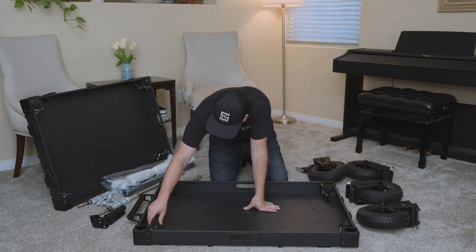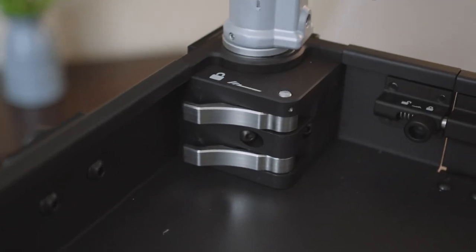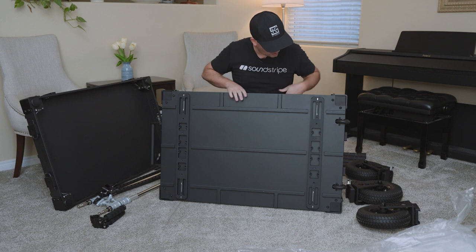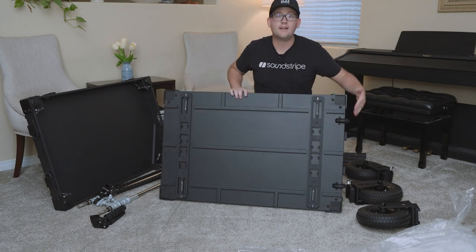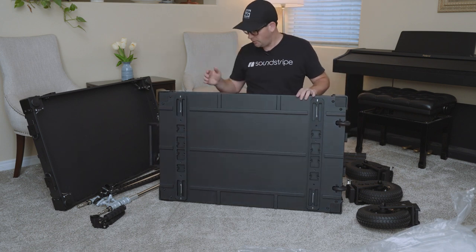We've got some locks here for putting the cart together. After I finish the satisfying unboxing — this is the side that the wheels will get attached to. It does have some roller skate wheels here for rolling along when it's not folded.